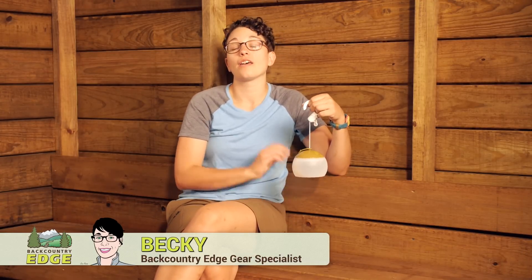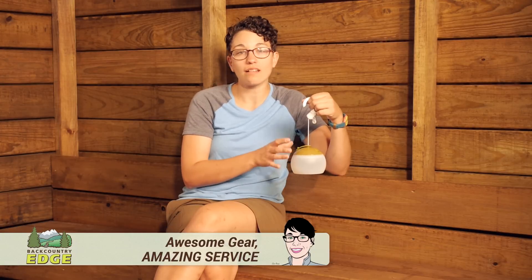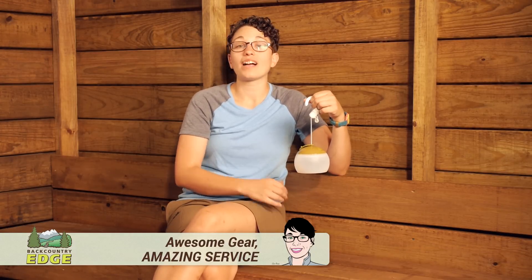The Snow Peak Hazuki LED Lantern is the perfect balance of style and function. This LED lantern provides up to a hundred lumens of light and is the perfect companion for any campsite, campground, tent, or whatever else you can throw at it.